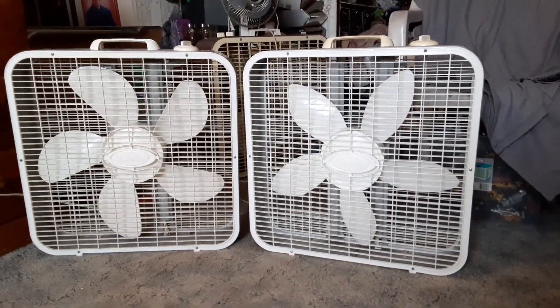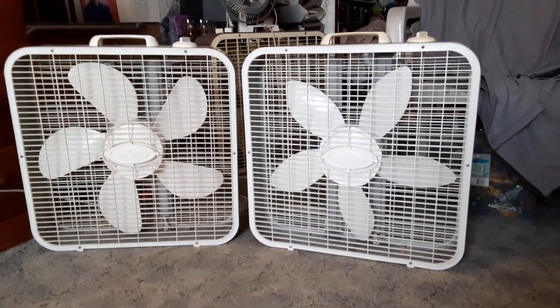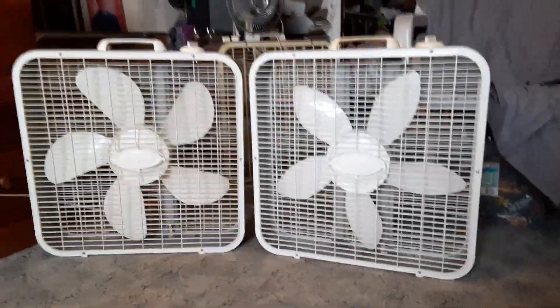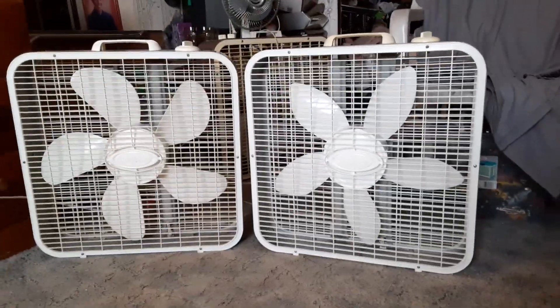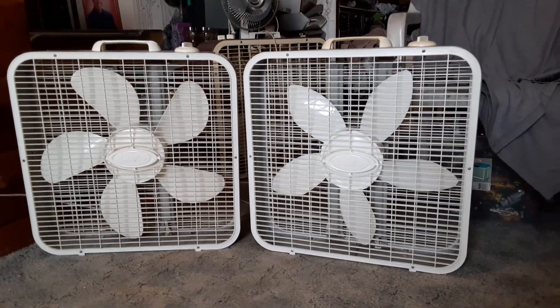Alright, here's a video I didn't think I'd have made yet, but oh well. Anyway, this is going to be kind of a comparison of the two variations of the late 90s — the 37 and the 33.